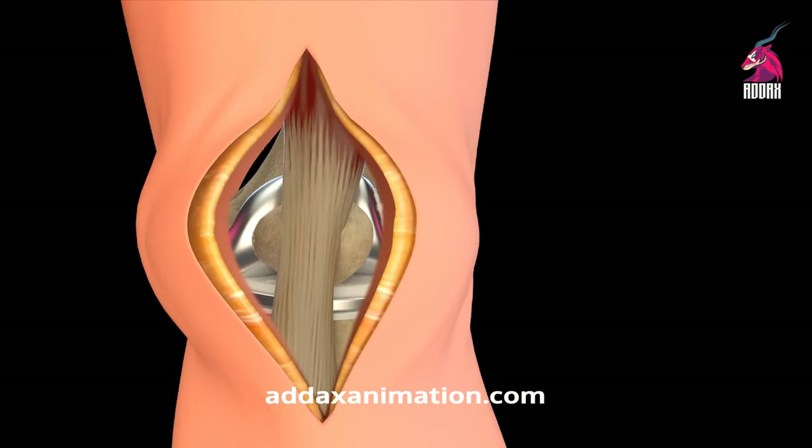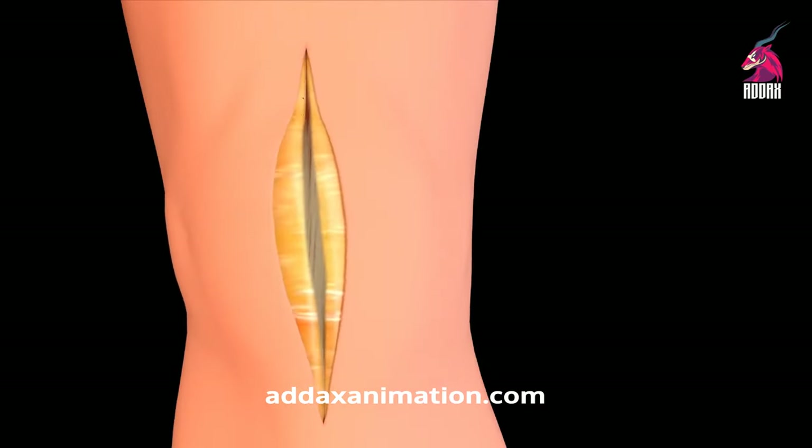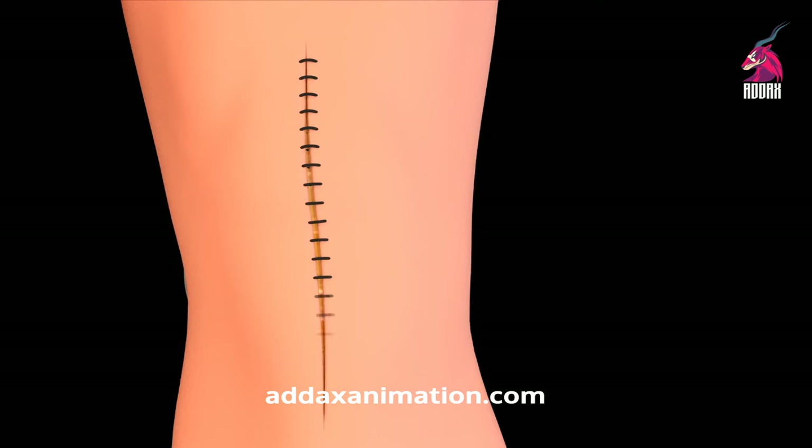The surgeon will repair any deep tissue that was cut during surgery and then stitch the skin at the incision.